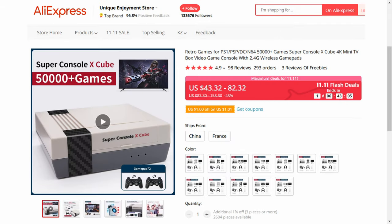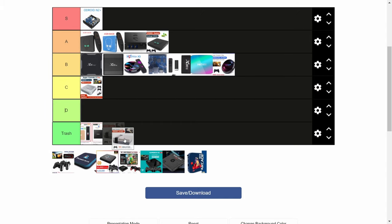Super Console X Cube. We've done a review on this, and yes, it wasn't that great, but it does have a place in the market. With 4 USB ports, this would be great for 4-player gaming on older systems. The chip in here was a 905M, which performed fine in the Super Console X, but the Cube had heating issues, slowed down, and sometimes even crashed on the harder to emulate consoles. So we'll give this a D.